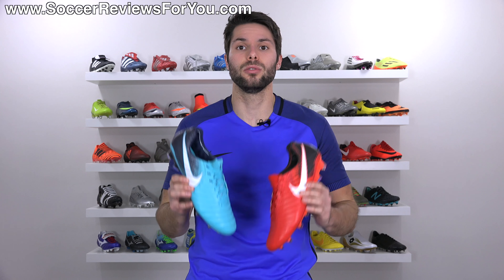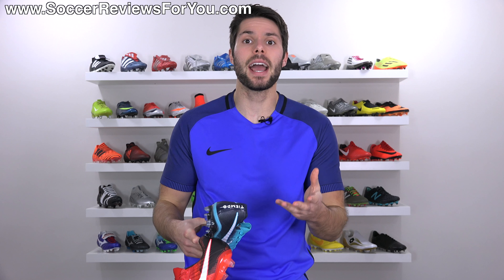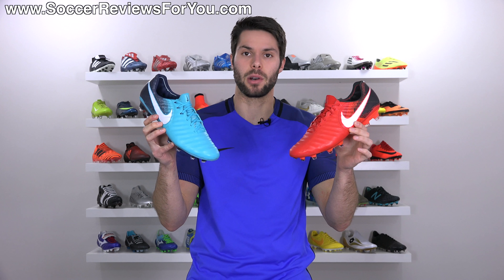If you're interested in either of these two shoes for yourself, you can click the little pop-up in the corner of the screen, or the first link down below in the description. That'll take you to the review page on my website, where you'll find Buy It Now links with exclusive SR4U coupon codes, where you'll be able to pick these up below their normal $230 retail price.